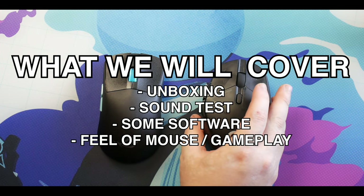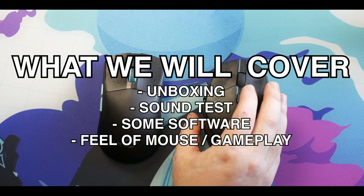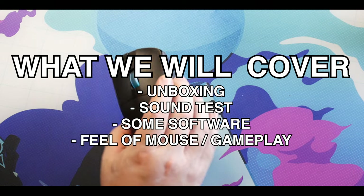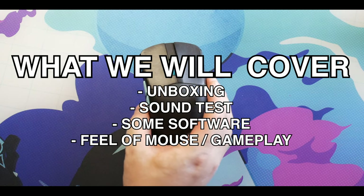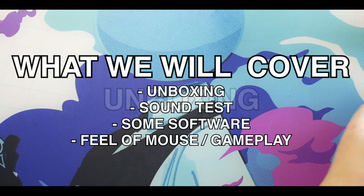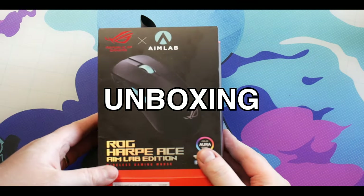I probably have over 80 plus hours using this mouse in a short period of time, so I can give you a really good feel for what it is. We're going to do unboxing, sound tests, and talk about why I dislike the software. I know a lot of people want in-depth software coverage, but I just don't like software with mice.